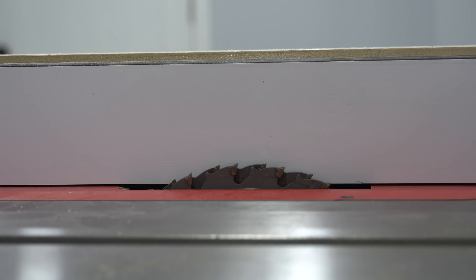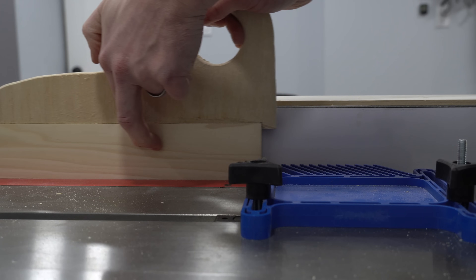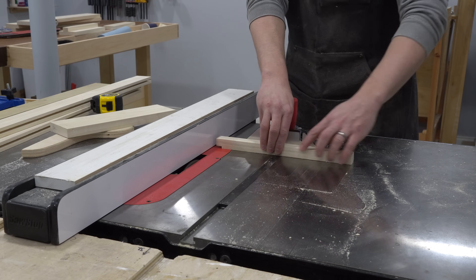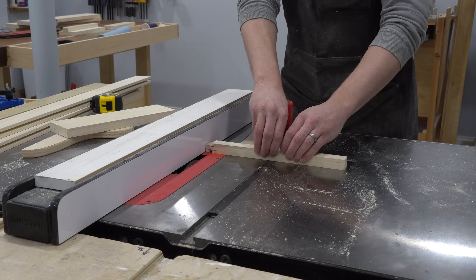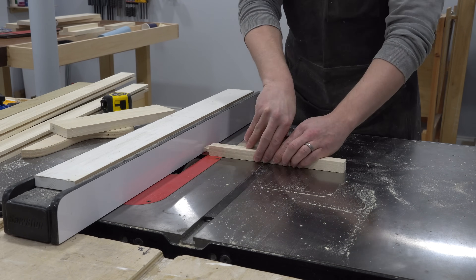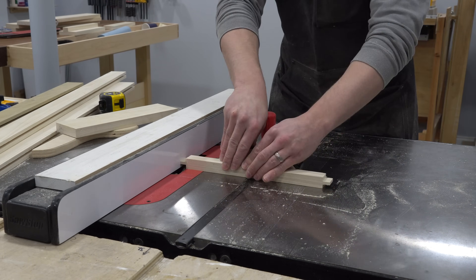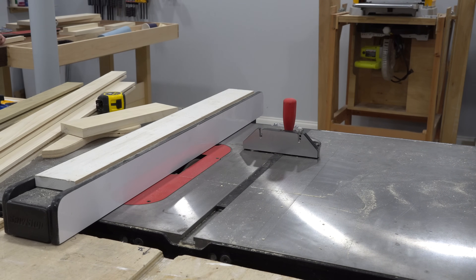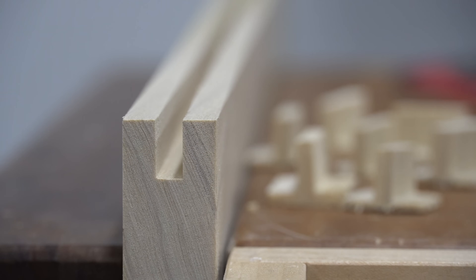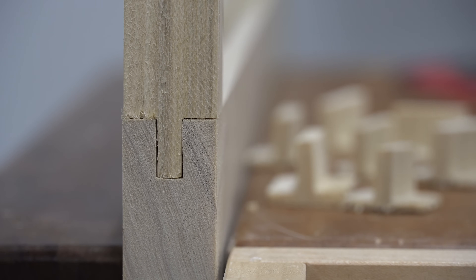I first cut the groove in the stiles with a quarter-inch thick dado stack. Then I used a test piece to fine-tune the height of the dado stack to cut the tenons on the rails. If the stack is too high the tenon ends up too thin and the joint will be weak; if too low, the tenon ends up too thick and won't fit into the groove. It's critical to get this fit exact — it took me literally 20 minutes of slightly adjusting the blade height up and down until I got a reasonable fit. This fit is a little looser than I would prefer, but it's just within the acceptable range.